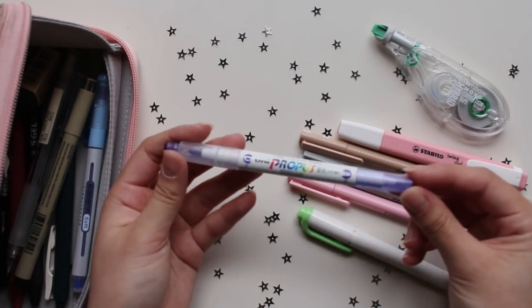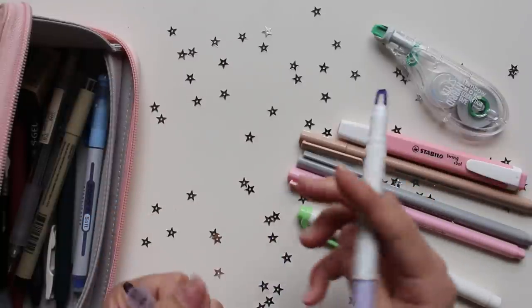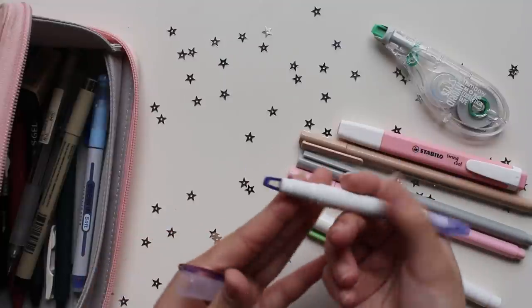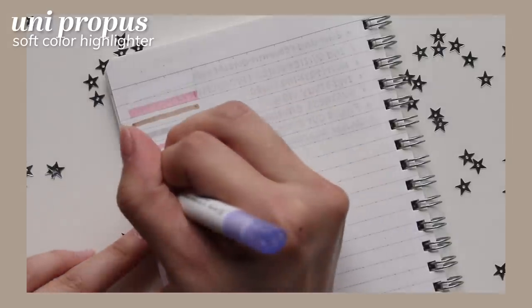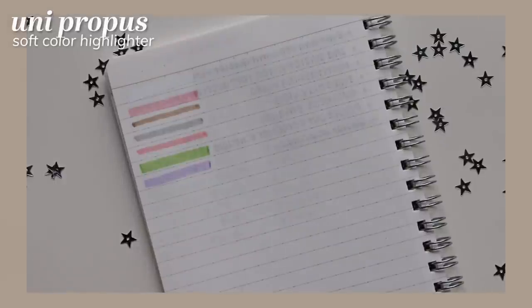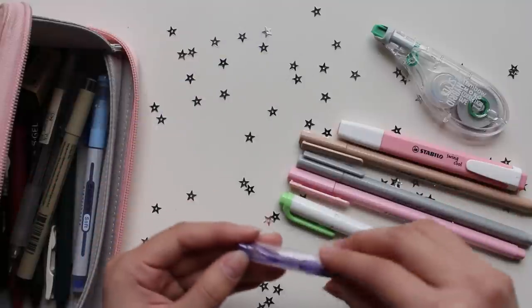This is the Uni Propus soft color highlighter. Like the Mildliner, it has two ends, but the unique thing about this one is that there's a window in the tip. I don't use the window that much, but I like that this highlighter has far less bleed-through than the Mildliners do. There is, however, a far more limited range of colors for the Uni Propus compared to the Mildliners.